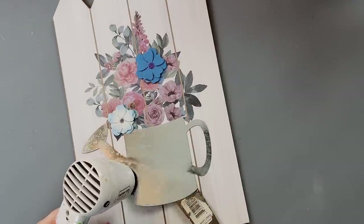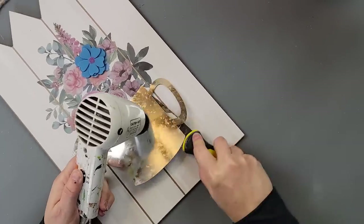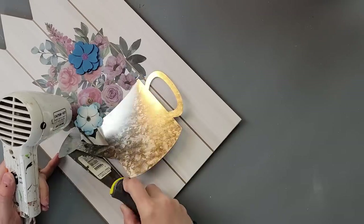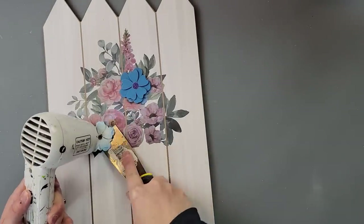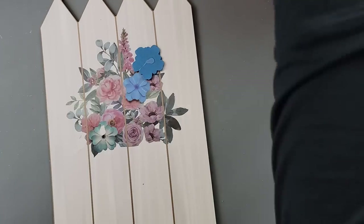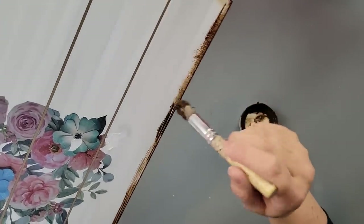I started by removing the metal piece from the sign — I'll save that for another DIY. Then I removed two little wooden flowers that were on there. I decided I'm not going to do anything other than some distressing on the front, so I'm going in with my antique wax and distressing all around the edges.